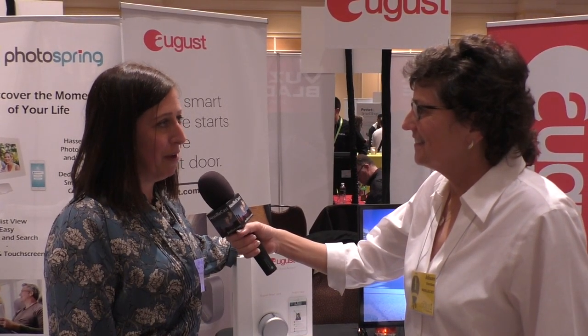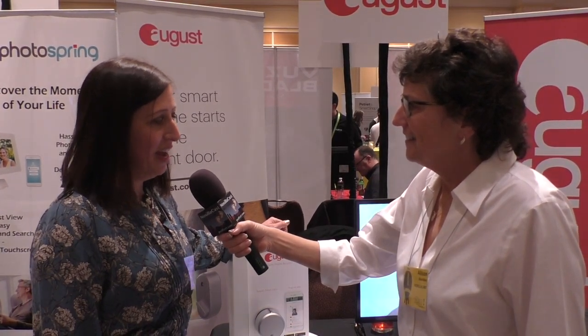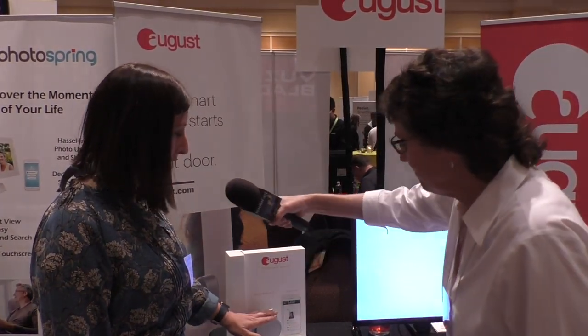In September we announced the August Smart Lock Pro, version three — our third generation lock. The good thing about it is that it installs in about 15 minutes; 98% of our customers tell us that, and it's really simple.